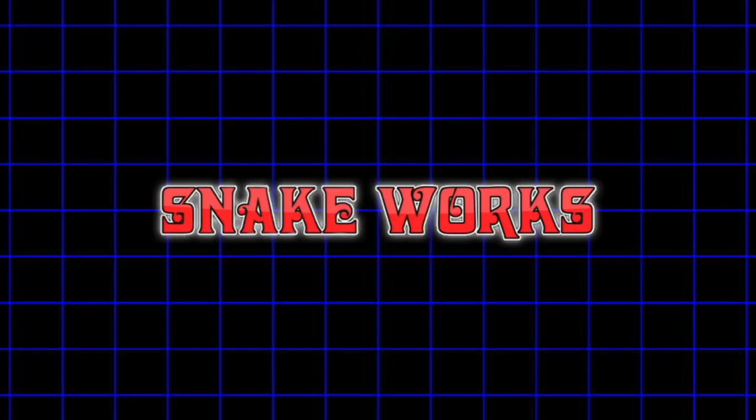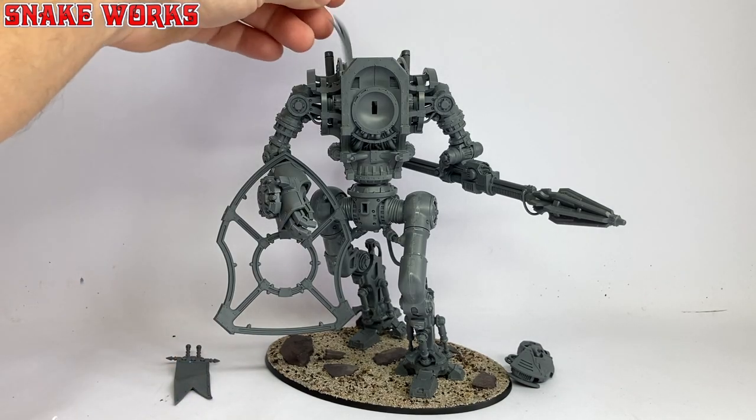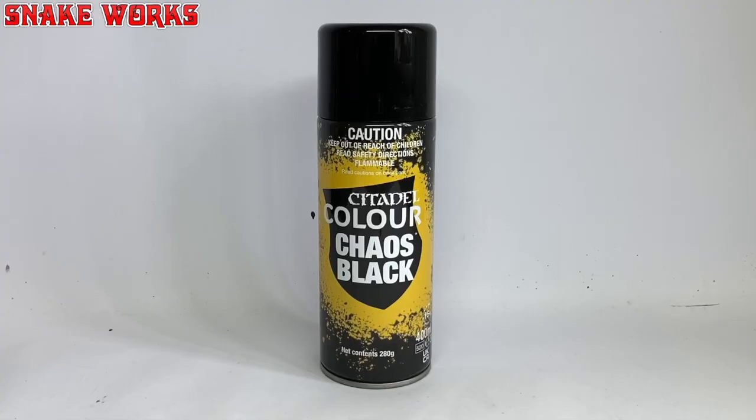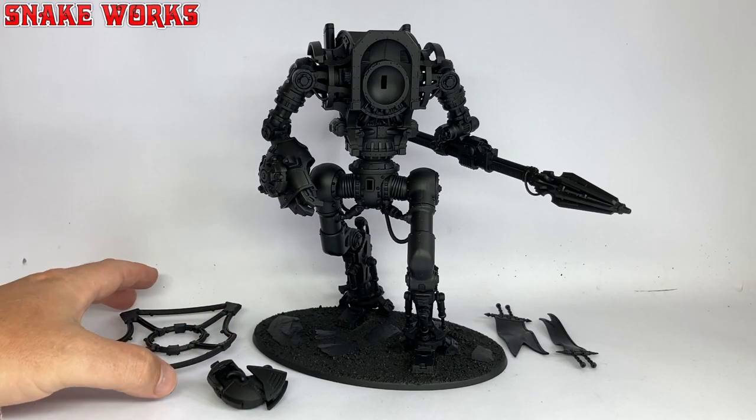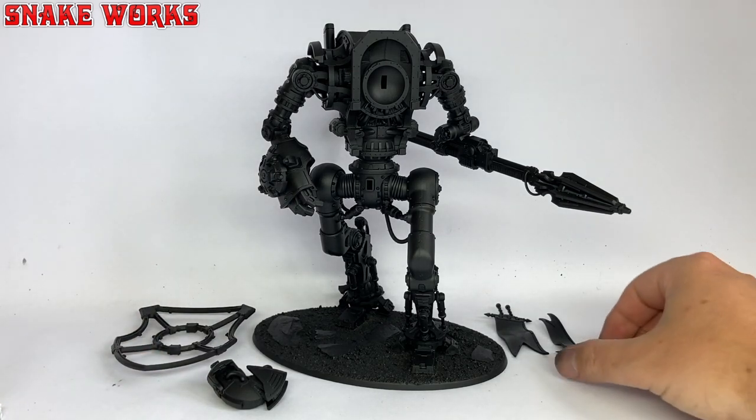We're painting the Knight Lancer's skeleton. Before we can commence painting, we have to prime. To prime the Knight's skeleton, I'm using Chaos Black spray paint. After a few blasts of that, we had a nicely undercoated Knight skeleton.